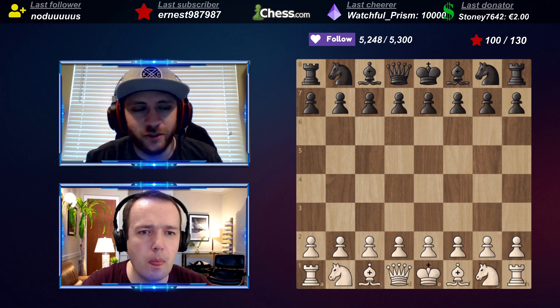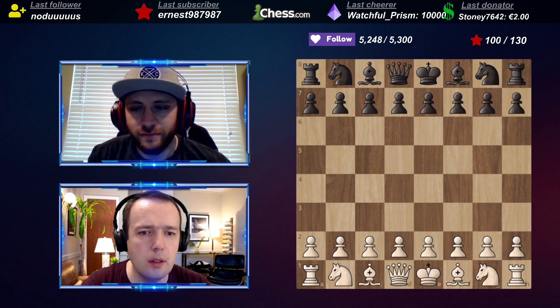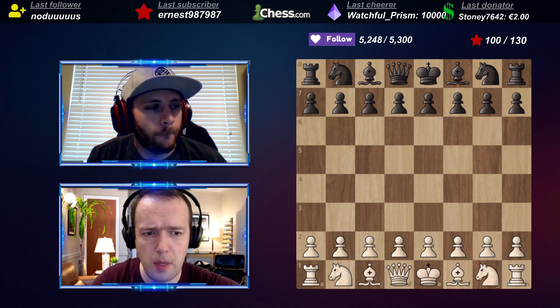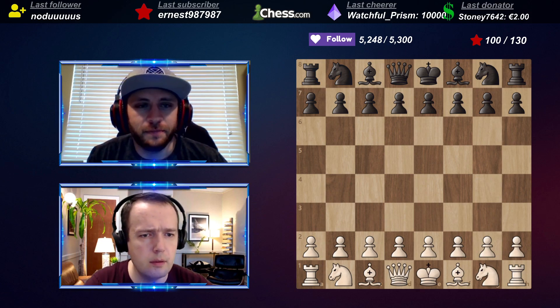Thanks for watching the match today. Salesman Frank - together, right? Yep. I have sent the invite. Okay, perfect.